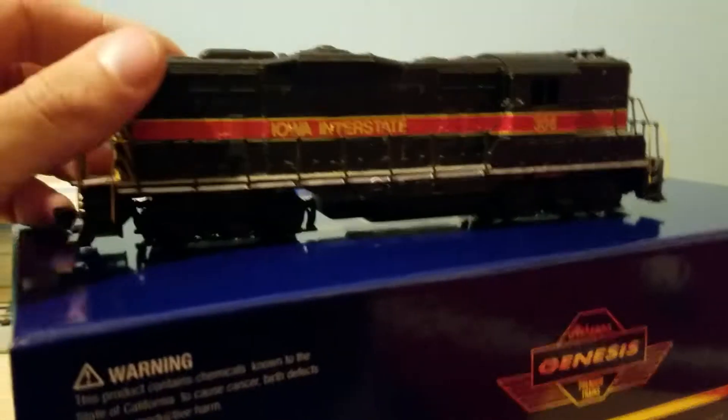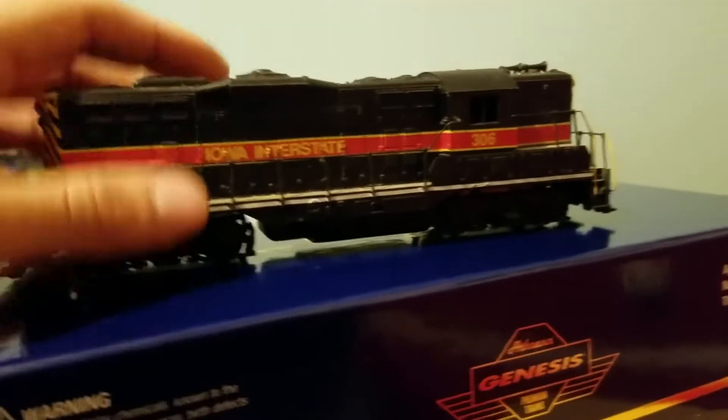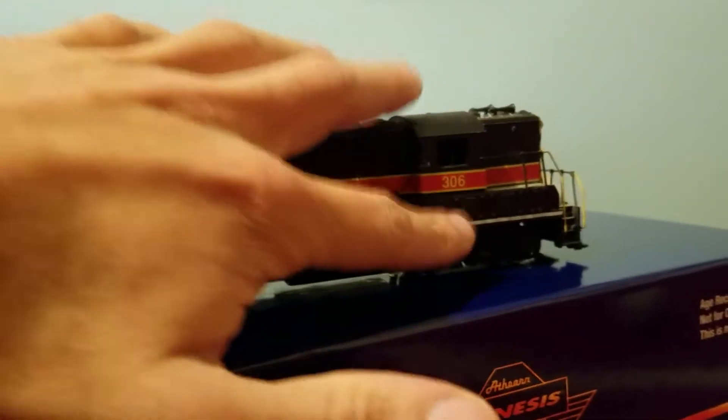It's number 306 GP9. I do have a Ready to Roll GP9 and it is also 306, but I got an Iowa Interstate. I got this unit for $15. It's DCC, Ready to Roll, old blue box. But someone told me that 306 isn't in this scheme - this is supposed to be 309. So I decided, Iowa Interstate is coming out with this scheme, so I just ordered this because this isn't in the right scheme. I will patch this to 309, so I'll set that over there.